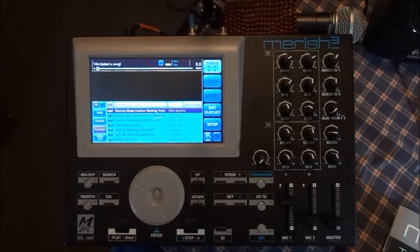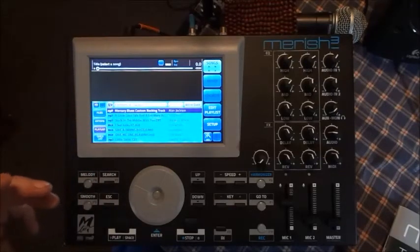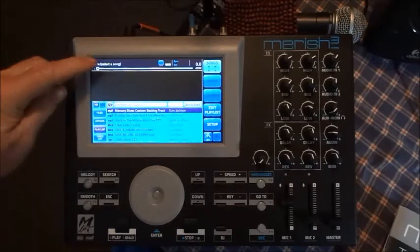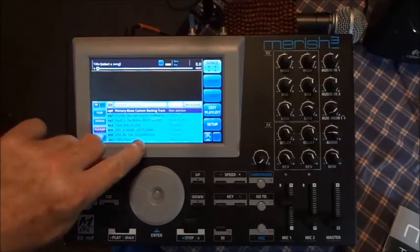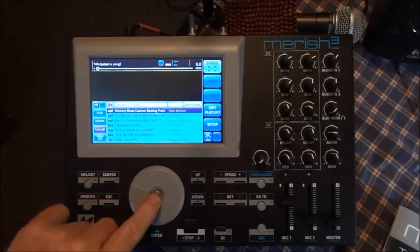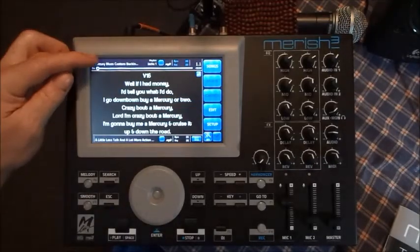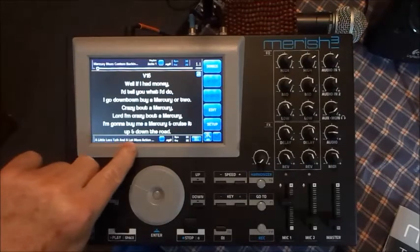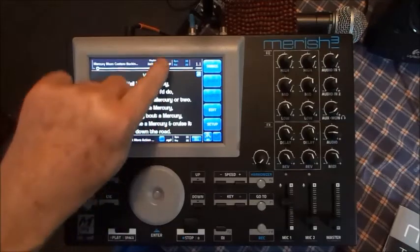When you're done you just exit the playlist and it will memorize it. If you have it on autoplay this thing will play songs one after another automatically, or you can set it to play a song and then stop, but it always advances for you. The current song name shows up here and the next song shows down here — so here's the current song, Mercury Blues, and the next one coming up is an MP3.